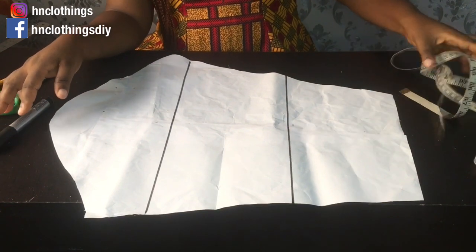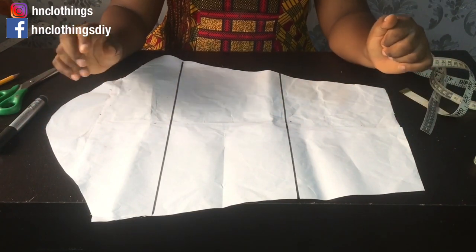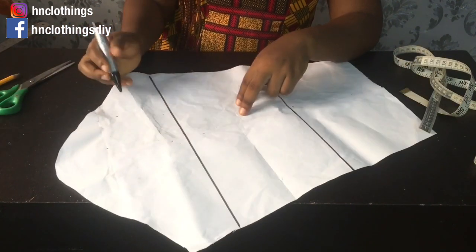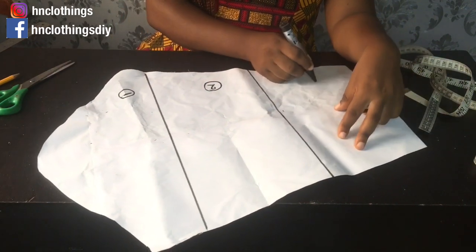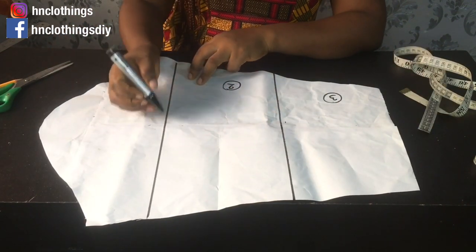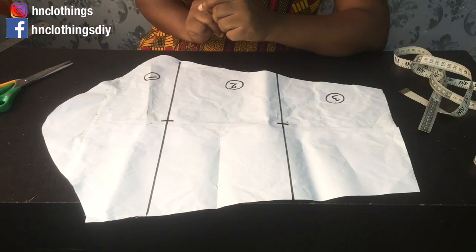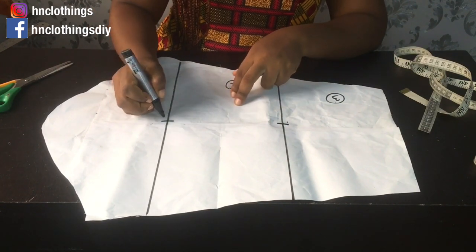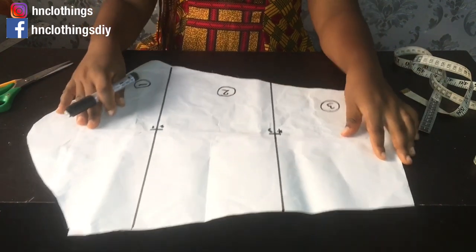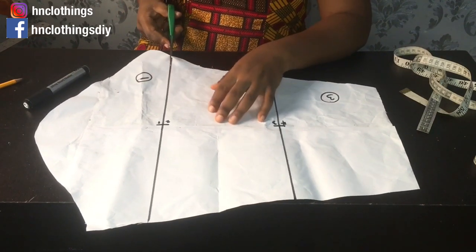Now what you're going to do is work on each panel individually. I'll cut through and label it — this is the first one, this is the second one, and this is the third one — so that I don't mix them up. You can also mark it to show which part joins to which. I can do notch marks here so we know. Now the next thing to do is cut through the lines.